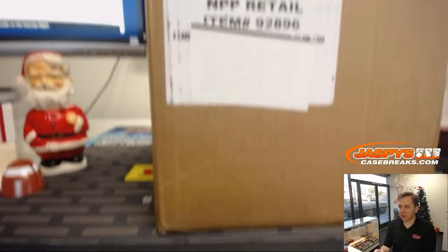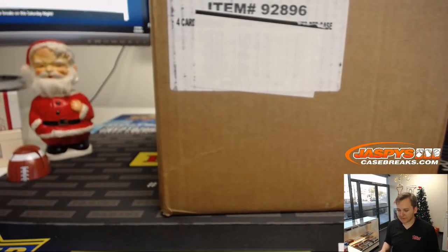How's it going, everybody? We've got a personal box break. Prism Basketball Retail Edition for EA — Eric in the chat. Good luck, Eric.